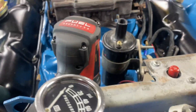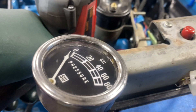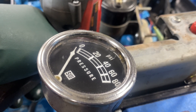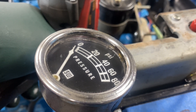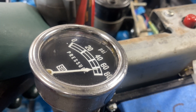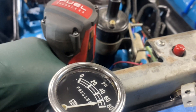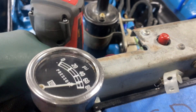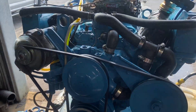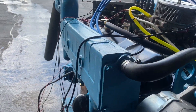We're going to prime up our 318 here. Let's start her up. There she is — 318 number four, opposite rotation for the starboard side on the 32 Marinette.